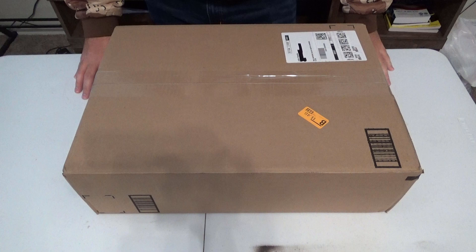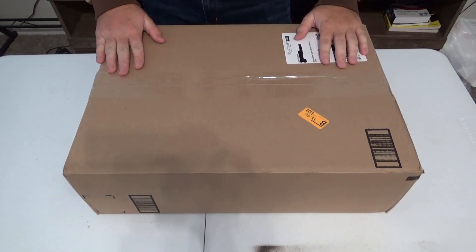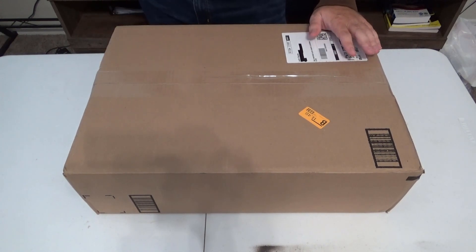Hey Airsofters, this is Operator by Airsoft and today I have something that I want to unbox and show you guys — what I got from Amazon.com, so let's get to it.